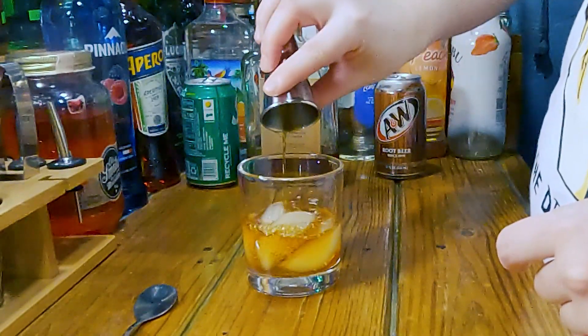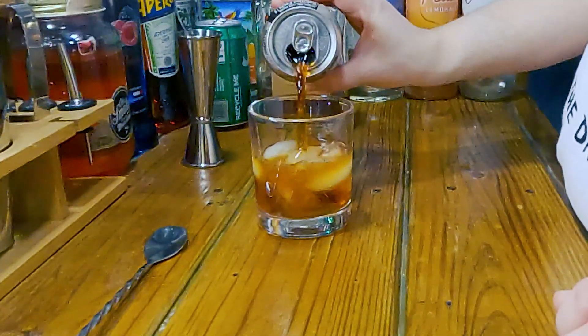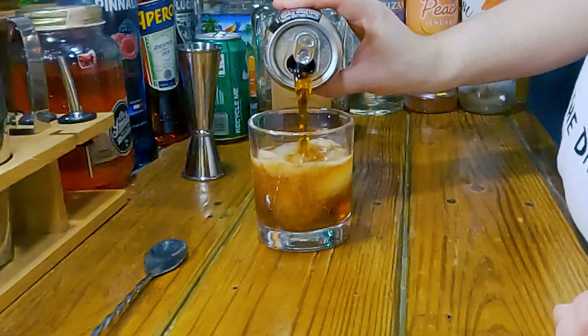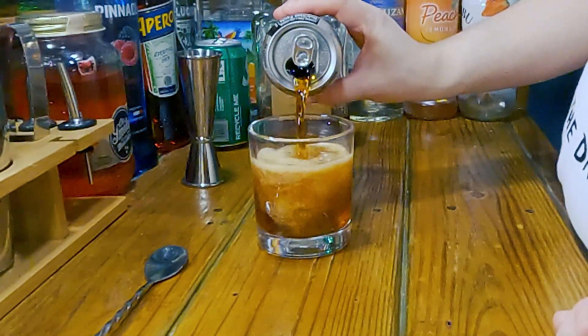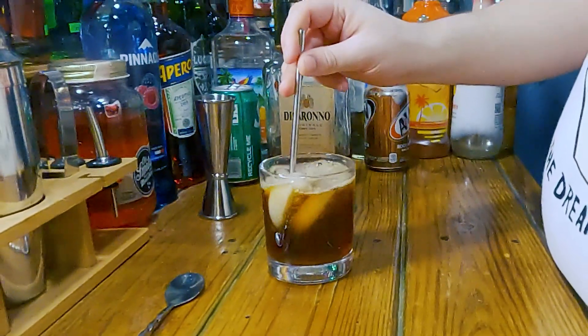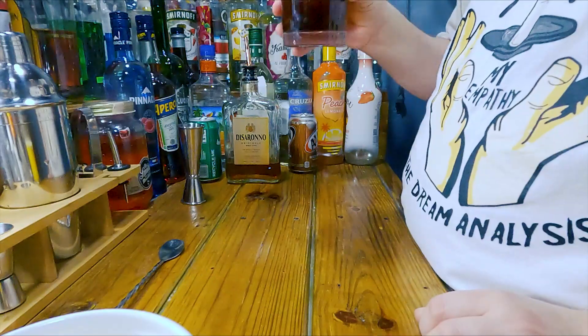Then we're going to top it off with the root beer and use a little stir to stir it up like so. Let's try it out.